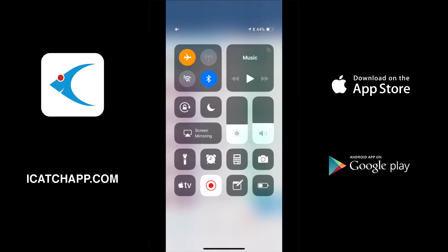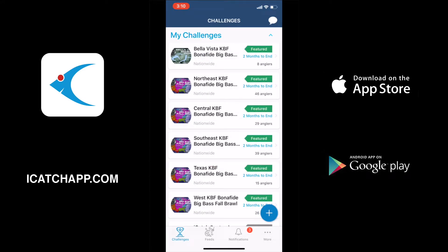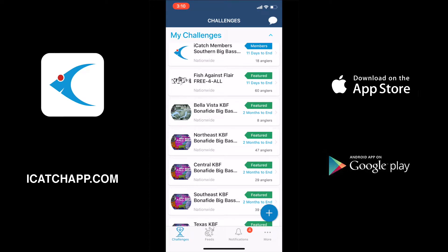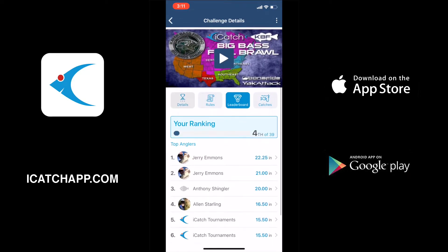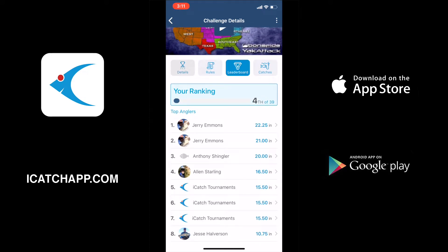That's the catch that we just saved. We're going to take off airplane mode now, and if you watch at the top it automatically uploads that catch for you. There it is. So we're going to go into the leaderboard — perfect, there's all three of our catches.